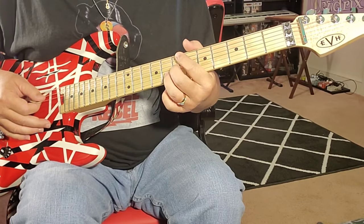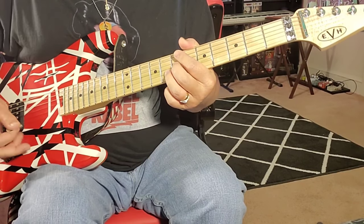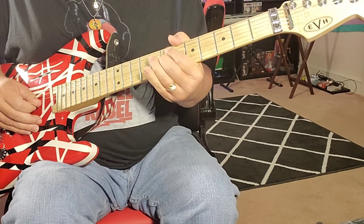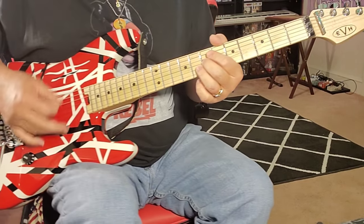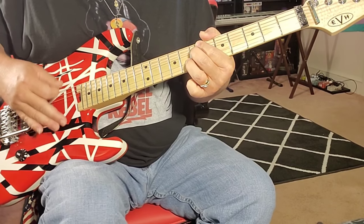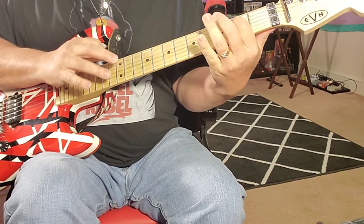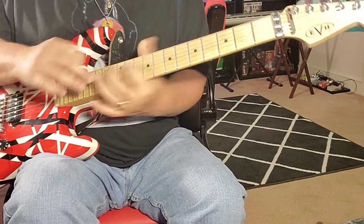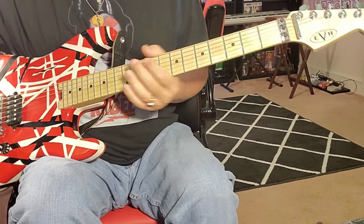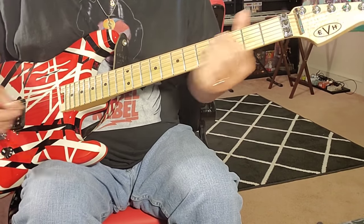So what you do is you kind of rake, and you can see I kind of mute with my first hand. But then you're going to hit it, and you have to pick at the right spot too — that has a lot to do with it. That's pretty much what I'm doing. I find it really good right here at the seventh and the eighth. It works really good there.